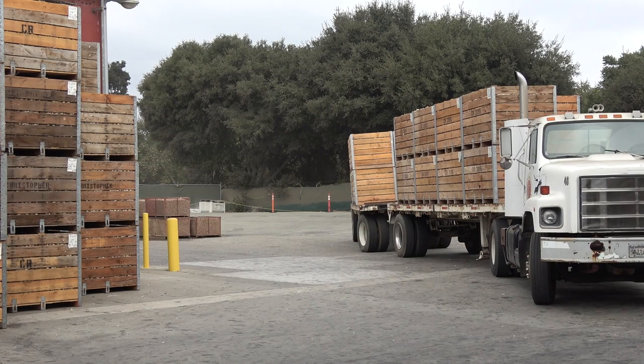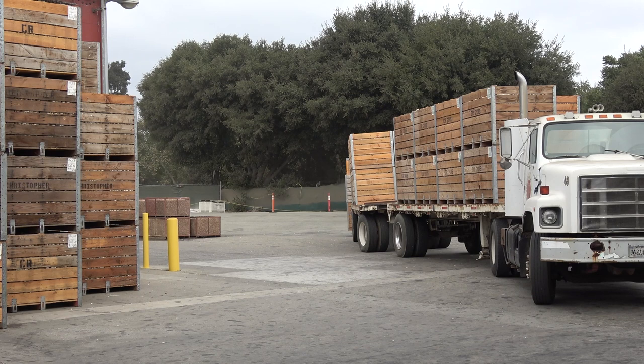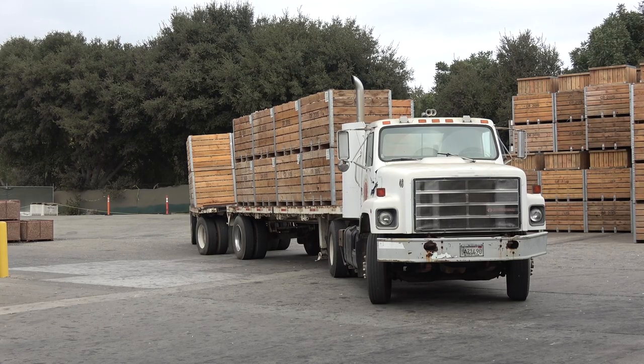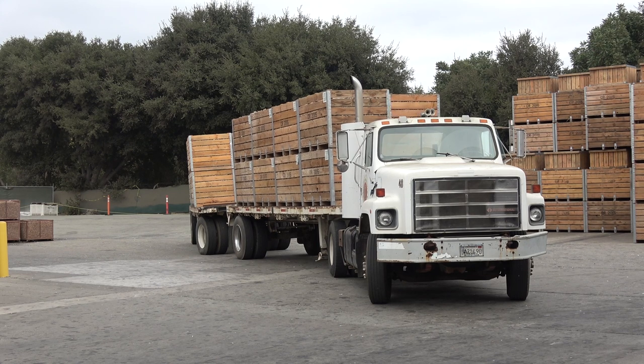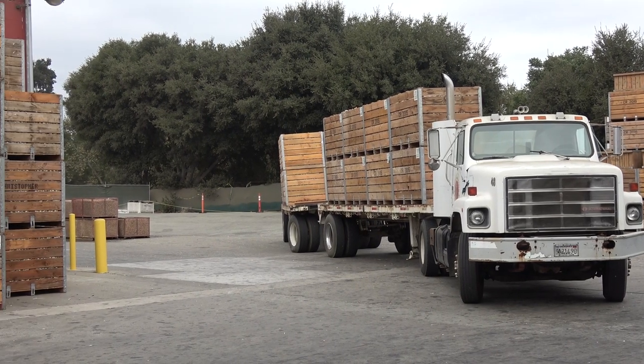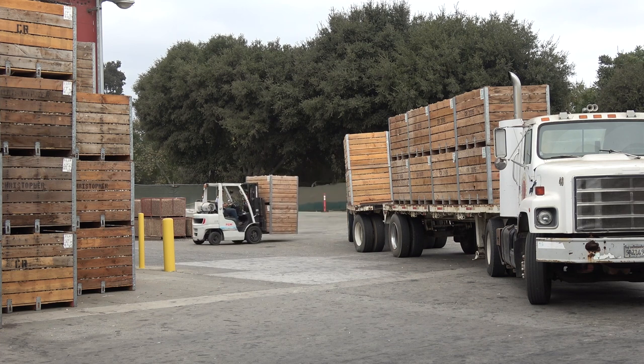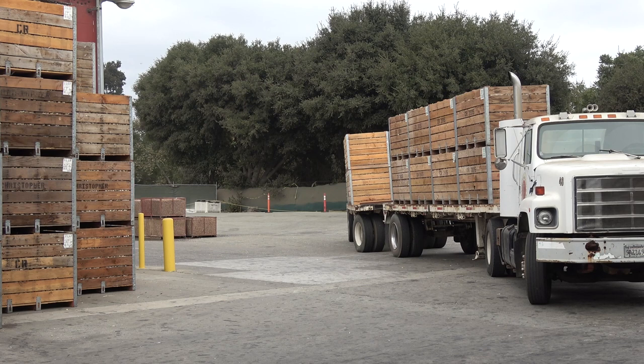The forklift is taking two bins at a time. These bins are straight from the field. They're going to take two bins of garlic and put them in dry storage, and then we'll determine when we're going to run them or store them further. This kind of storage is open air, and the bins of garlic are stacked in here. On each bin there is a bin tag, and the bin tag says the variety of garlic, where it was grown, and when it was harvested. So we can keep track of the different varieties, the different fields, and the different harvest dates.